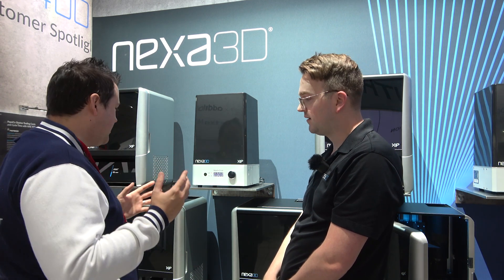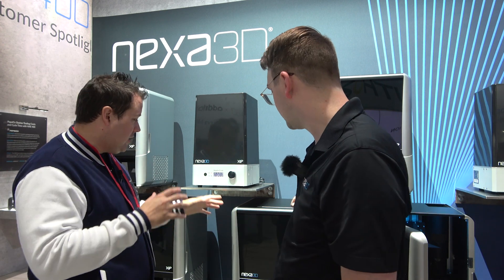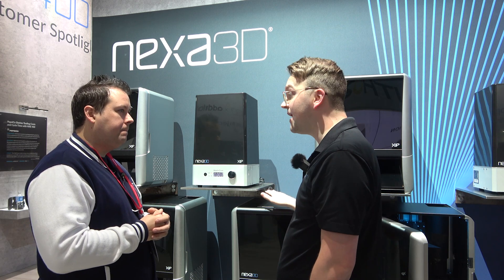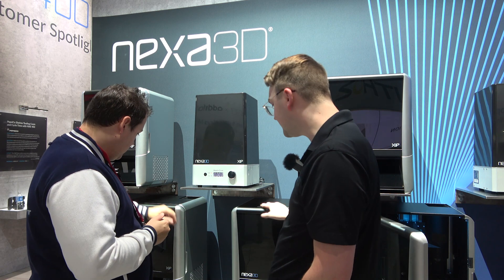A lot of people are quite sensitive to IPA smell, and it tends to evaporate if you leave the lid off for more than six minutes. So having your own wash materials is really cool. As for resins, the XIP comes with several different options — we have around 30 validated resins that Nexa provides. But we do provide open source licenses for the more advanced users, so you can make your own resins or buy third-party resins. As long as it's compatible with our wavelength, which is 405 nanometers, you can put it in there and run it.